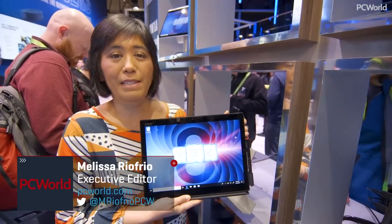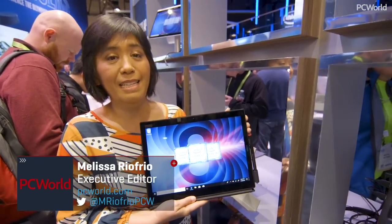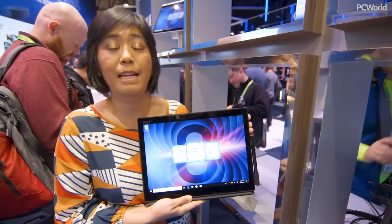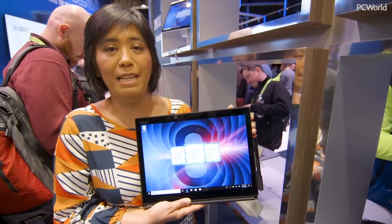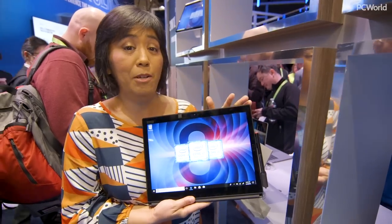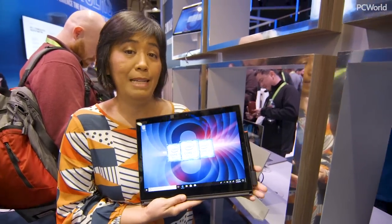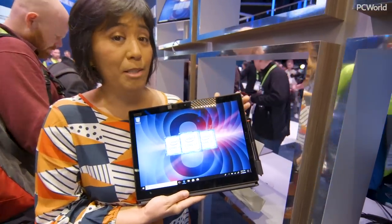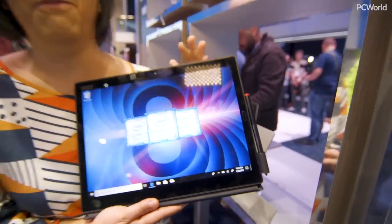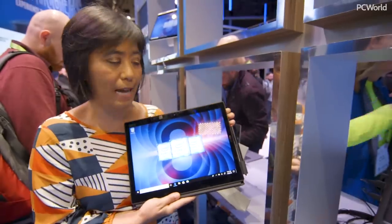Hey, this is Melissa from PC World and I'm at Intel's booth at CES where they're showing off some of the new laptops that come with their eighth generation Kaby Lake R mobile processors. What's exciting about this processor is that it puts quad-core power in a laptop-sized device — their prior chip was only dual-core. So what you're getting when you move to quad-core is significantly better performance, and we've already tested and proven that.